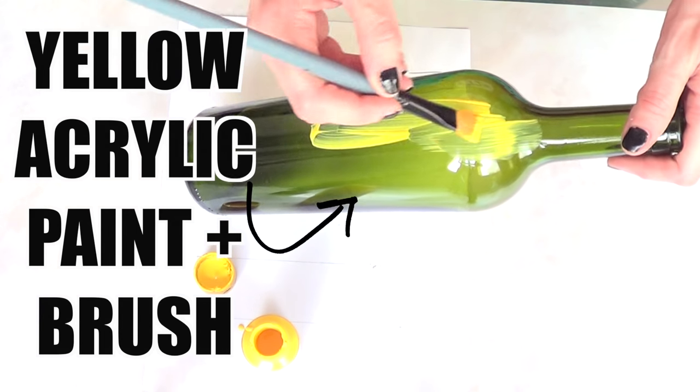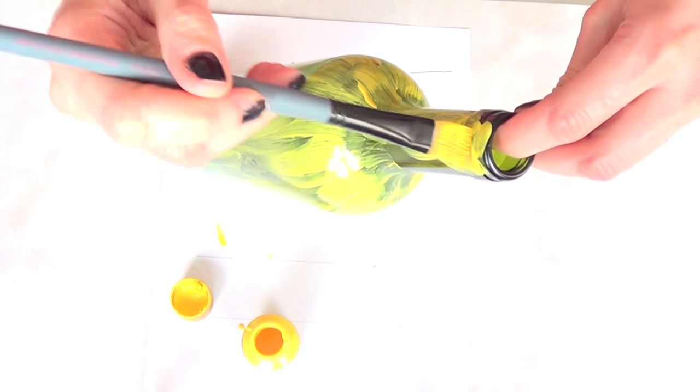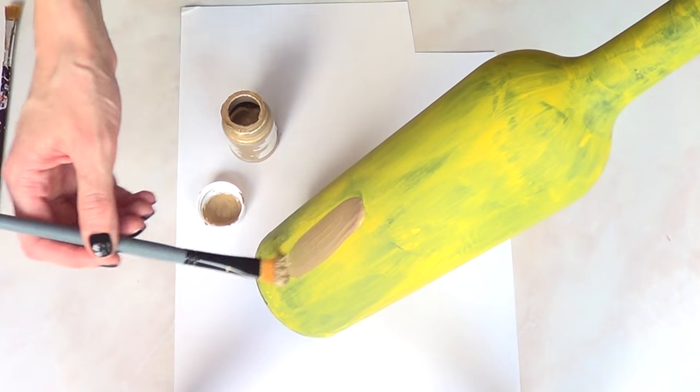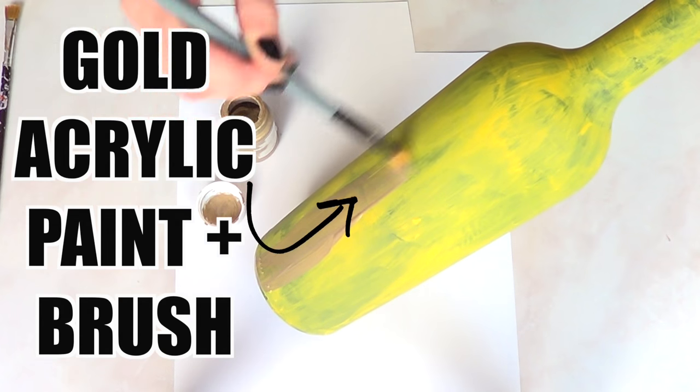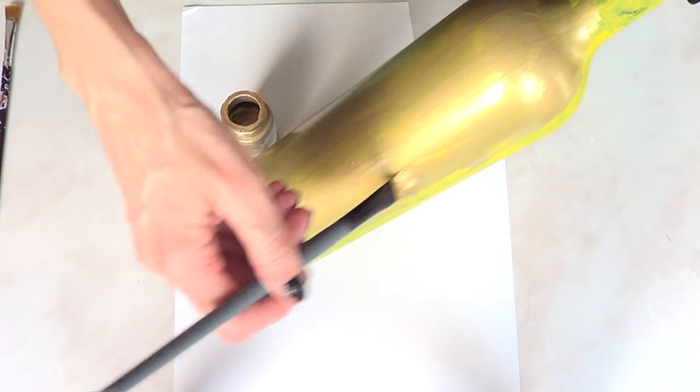The first thing I'm going to do is paint my bottle with some yellow acrylic paint, and I'm just going to give this a few coats. You don't really need to go totally perfect, because we're going to be painting this in gold anyway — the yellow is just a base to make the gold pop a lot more.